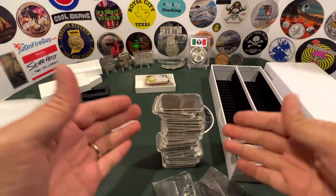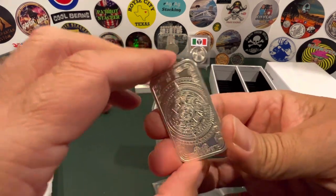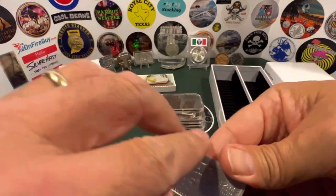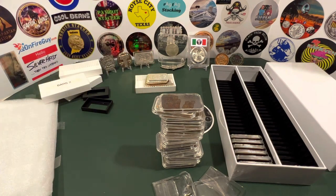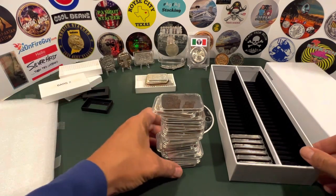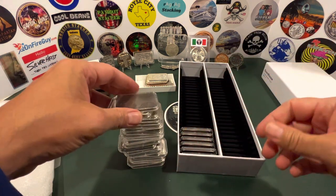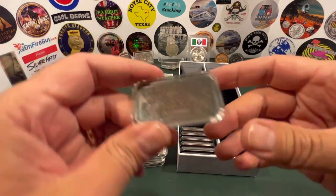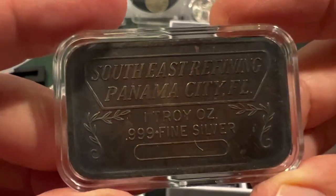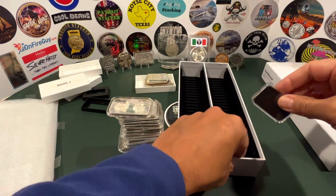Let me show you which ones made the cut and got put in those capsules. This one's a cool Aztec, but this is something you could find at most coin shops — they're still producing. As a stack collector, I really favor the old stuff, the vintage stuff. Southeast Refining, Panama City, Florida — I've been to Panama City, Florida, nice place. This one will definitely make the cut.